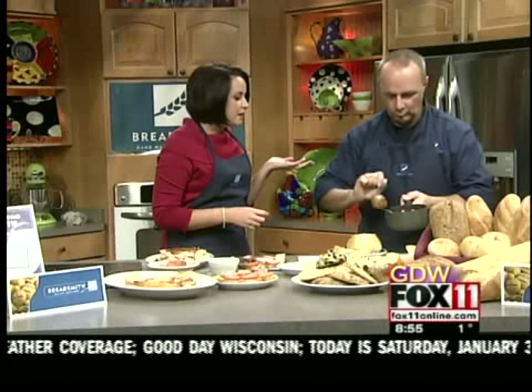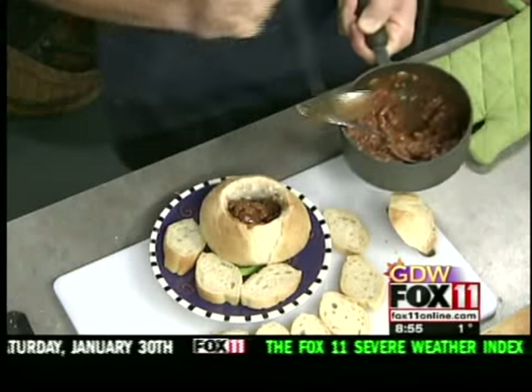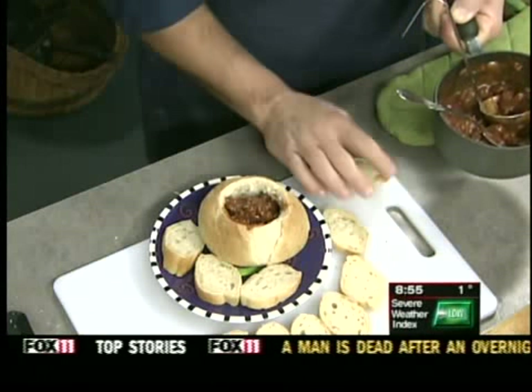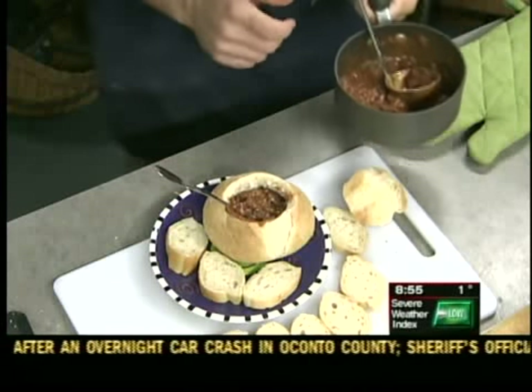Where are you guys located in Ashwaubenon? We are on 2674 South Oneida. And do you sell all of your breads right there in the store? Yes, every day we have a number of different breads that we make daily. And we also sell in local grocery stores as well — you can purchase our products there. Well, thank you.